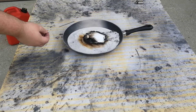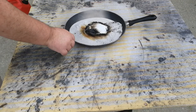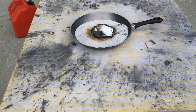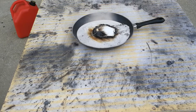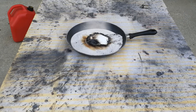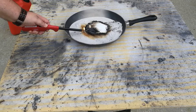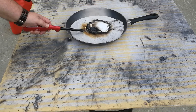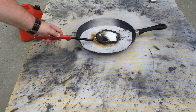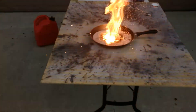We're going to add a sparkler to it to see if that'll help light off the thermite. Hopefully it'll get hot enough. Might have to help it along some. There it goes.